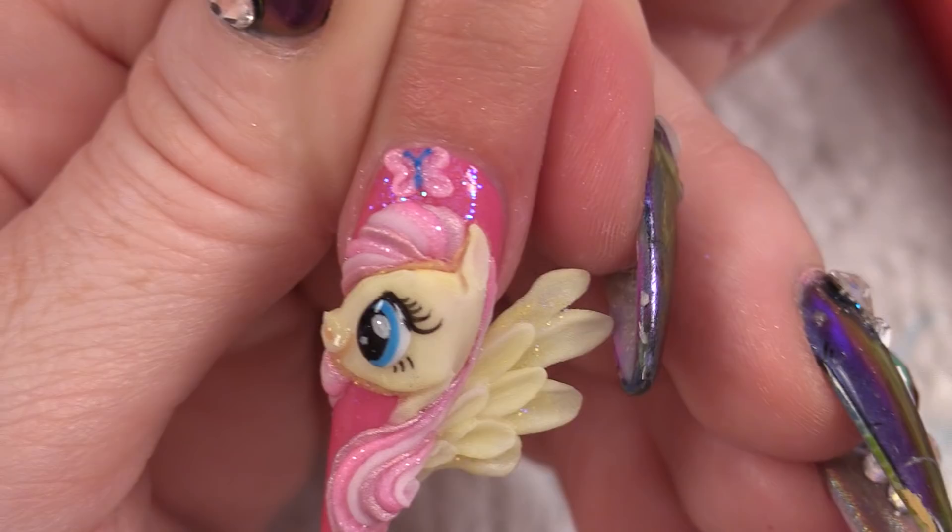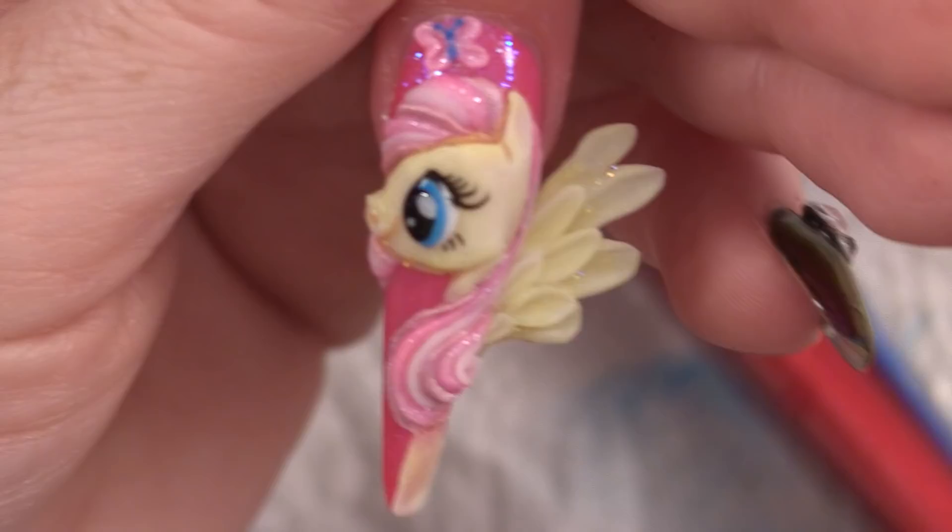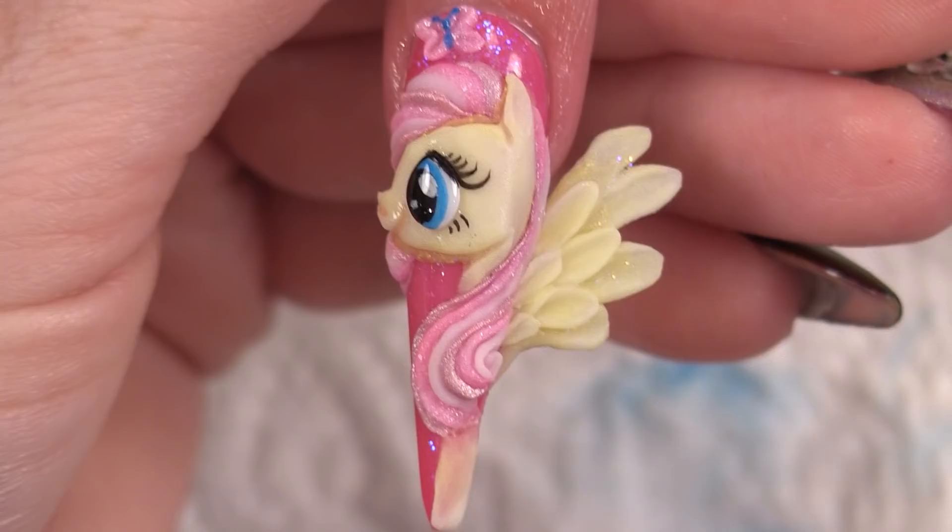All that's left to do is put a bit of cuticle oil on. The reason I put the glue on top of the paint is to hold the paint on — if I didn't seal the paint with anything it would wash away; the glue will hold it on for a very long time. A bit of cuticle oil — there you are, and that is Fluttershy completely finished. All 3D work, little bit of paint. That's Fluttershy done for you in 3D acrylic. Don't forget to like this page, subscribe, add some comments below, like us on Instagram and Facebook — we'll see you next time, bye bye!